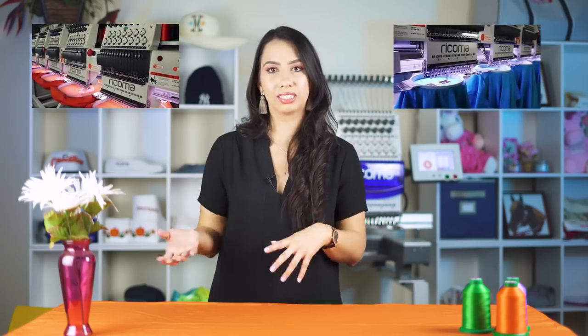Now let's get into what you guys are here for — showing you what these visible indicators are. That way you can make some quick changes and keep your production flowing and moving without having to go and test your tension from the beginning. As you gain experience with machine embroidery you'll be able to identify what the issues are and what you need to do to fix them.